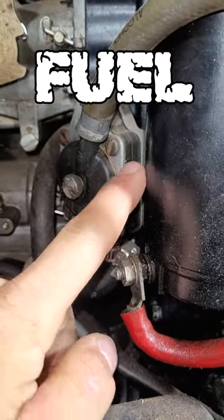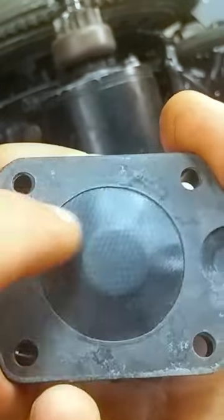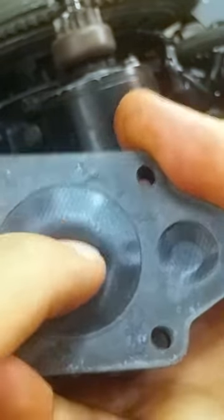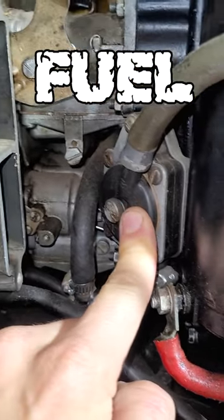Unscrew this and it's got a seal and there's a diaphragm in there — here's a shot of it right here. It's just a rubber diaphragm and these things get rock hard and go bad over time with the gas sitting in them. Then you'll never ever get this thing started.